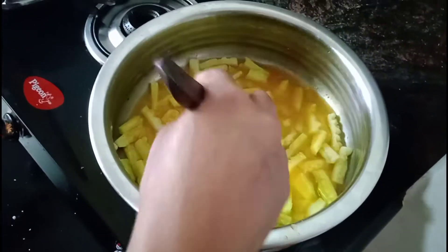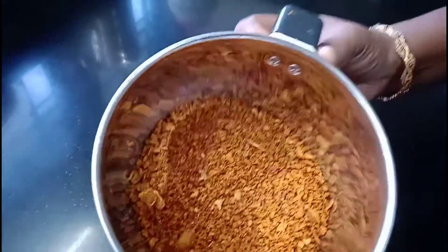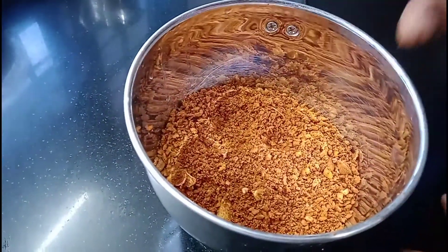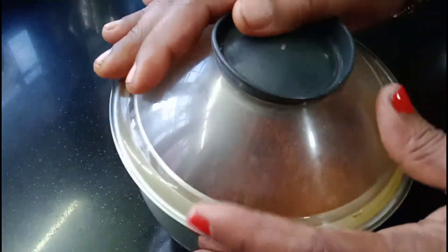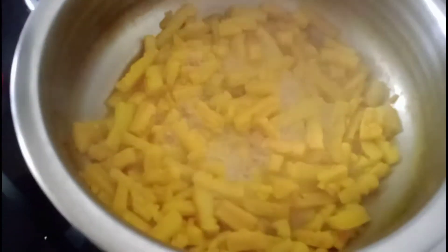I will cook and cook for a while. If I am using the rice, I will cook for 30 minutes.